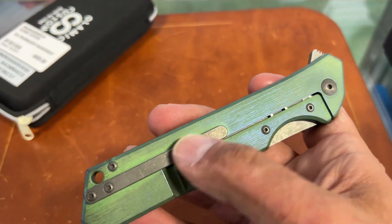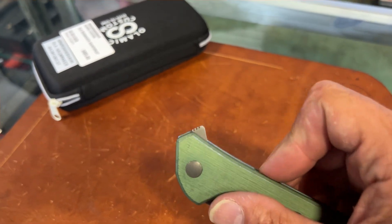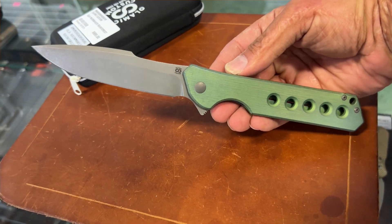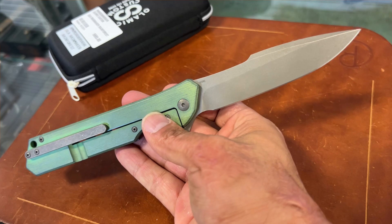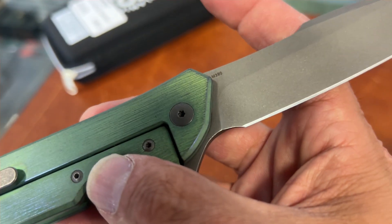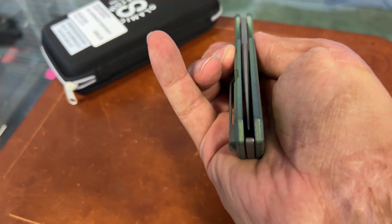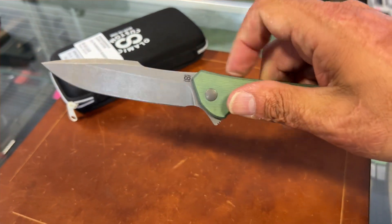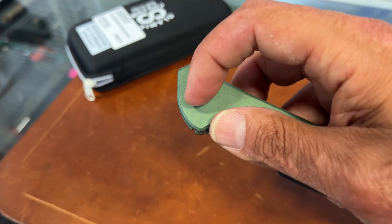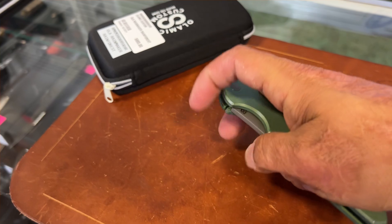It looks like a longer version of the WE clip. The flip tab is way up here, which gives you tons of momentum and it rockets out — nice harpoon blade with a blasted stonewashed finish. Because of all the milling, it's fairly slim and lightweight. M390 steel on this one and it feels like it pockets nicely. Perfectly centered blade. I love how he designed that flipper way up there — it lines up with the front of the pivot and gives you a much better flip, and the mass of the blade makes it rocket out.